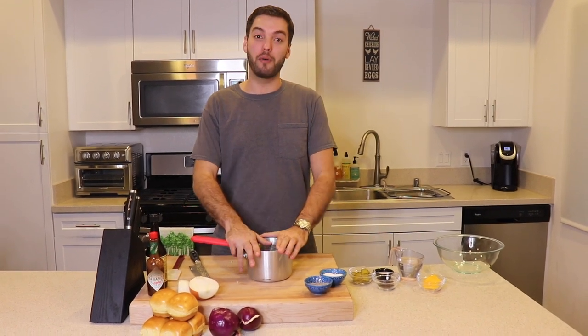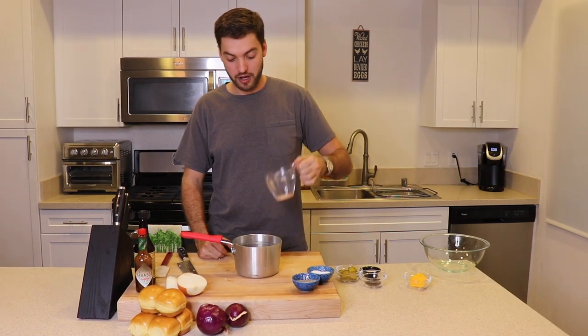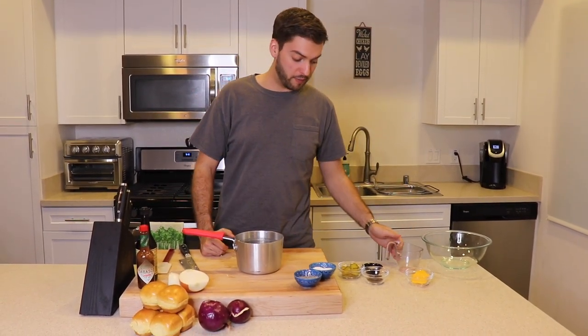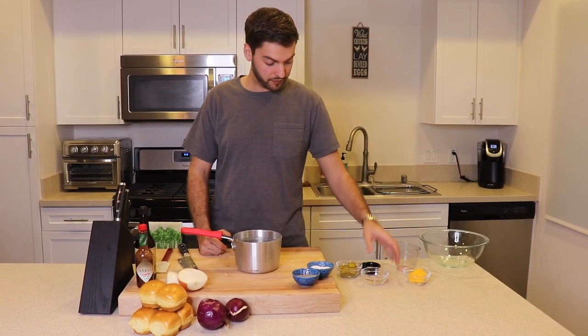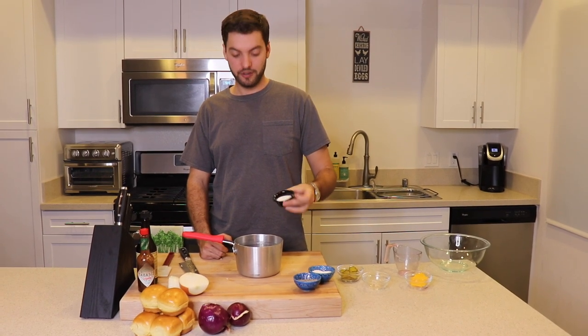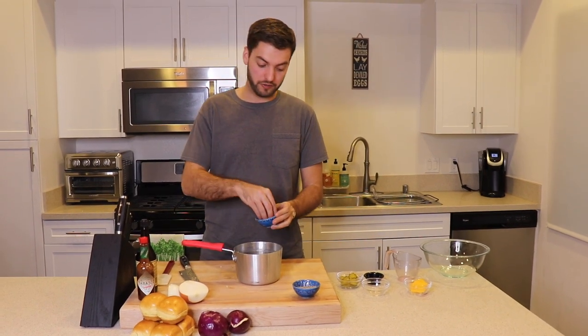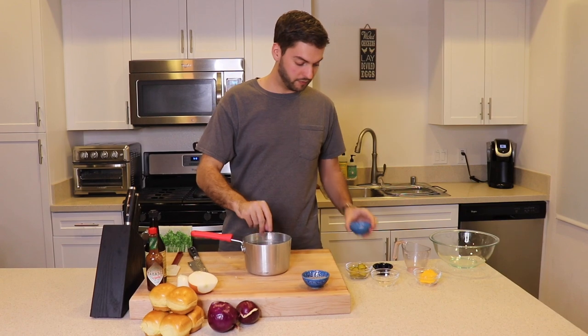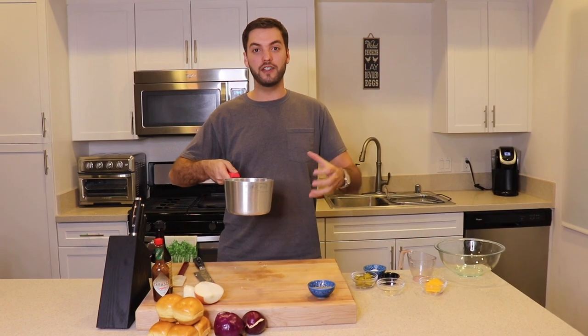My sauce and my beef are in the fridge blending, having a grand old party in there. Now it's time to make your pickling brine. I have a small saucepan and I'm going to take one cup of vinegar — if you don't have white vinegar you can use apple cider vinegar, that works just as fine. Pour it in. I have about a tablespoon of whole black peppercorns, a tablespoon of granulated sugar, and about a teaspoon and a half of kosher salt. Take this, place it on your stove, and simmer on low until everything is dissolved and it's come to a rolling boil.